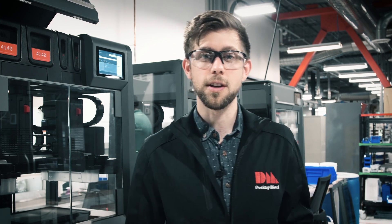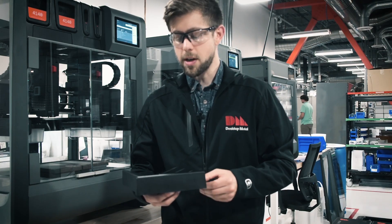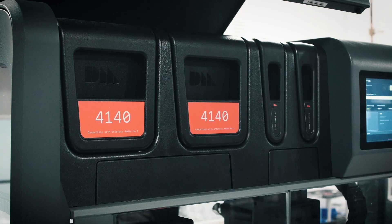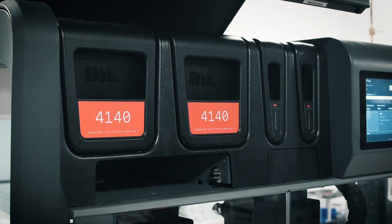The first of these is the feed tray. The purpose of the feed tray is to orient the media rod from a horizontal to a vertical position and then feed it into the print head below. And just like the media cartridges, you simply push on it to release, and then go ahead and replace it with the tray dedicated to 4140.